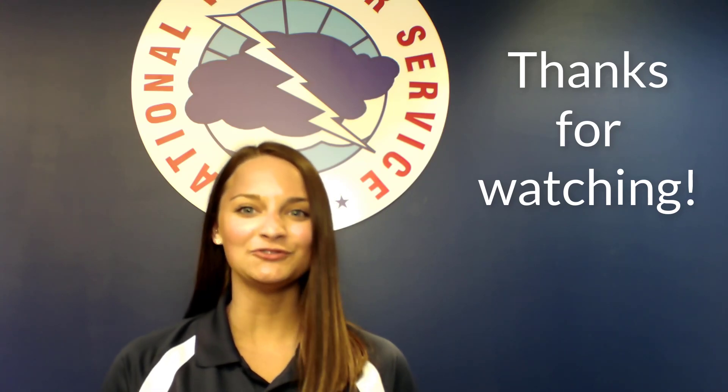Thank you for following along with the National Weather Service in Phoenix. We hope you enjoyed seeing the behind the scenes of our daily weather balloon launch. We'll see you next time!